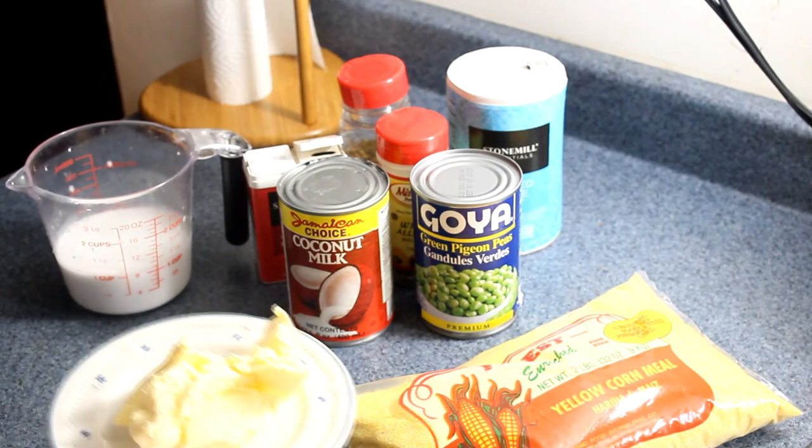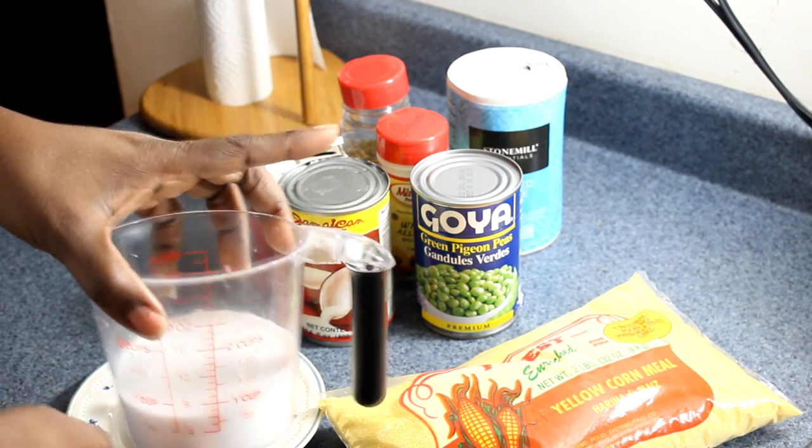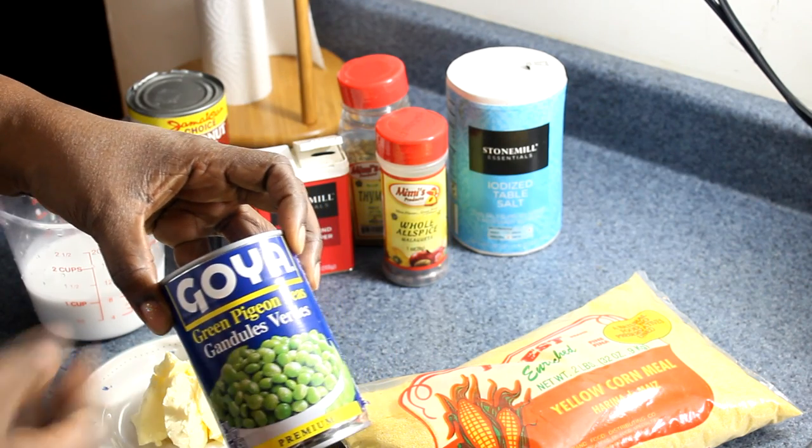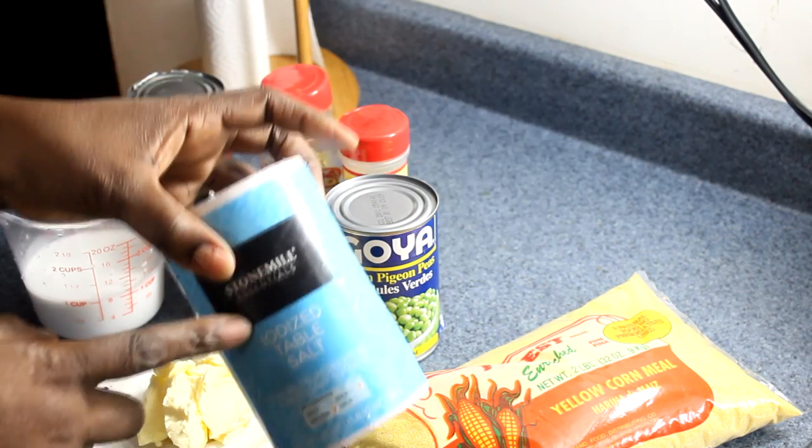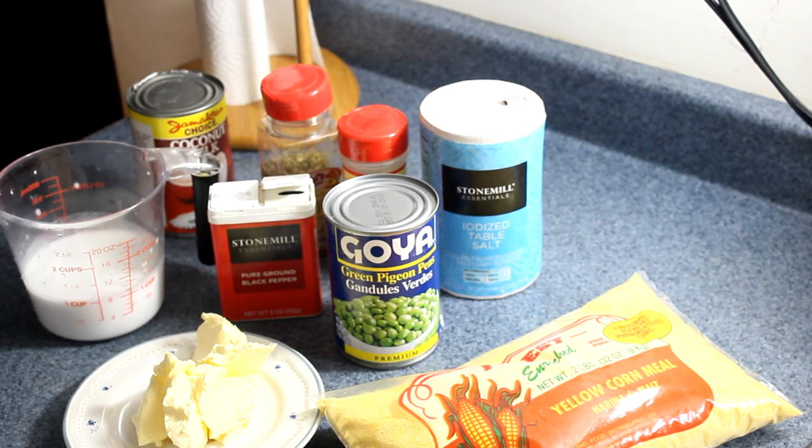You're going to need 3 tablespoons of butter, 1 cup of coconut milk, and gungo — any brand is fine. You're also going to add some black pepper, thyme, and salt. Come on, let's get this thing cracking.